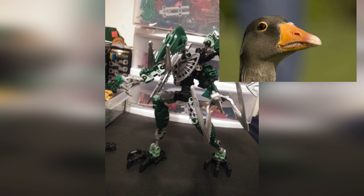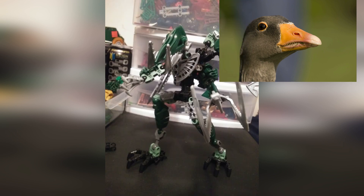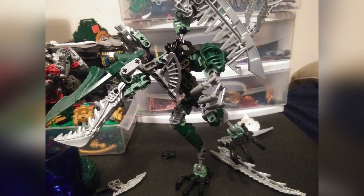Beaks usually conform to a point at the end. Though the original Zyglak used the ball-jointed pelvis to pull it off, it did well on that department. Yet the end of the beak is wide open. But it's overly minor and doesn't affect the whole look of the figure so much.